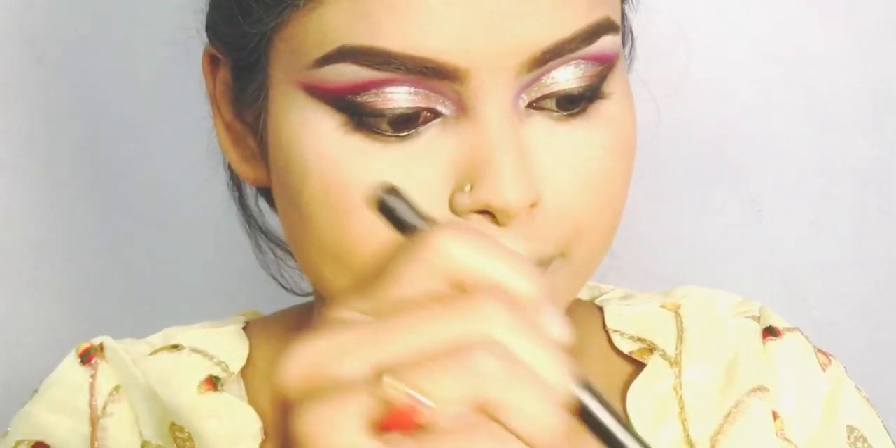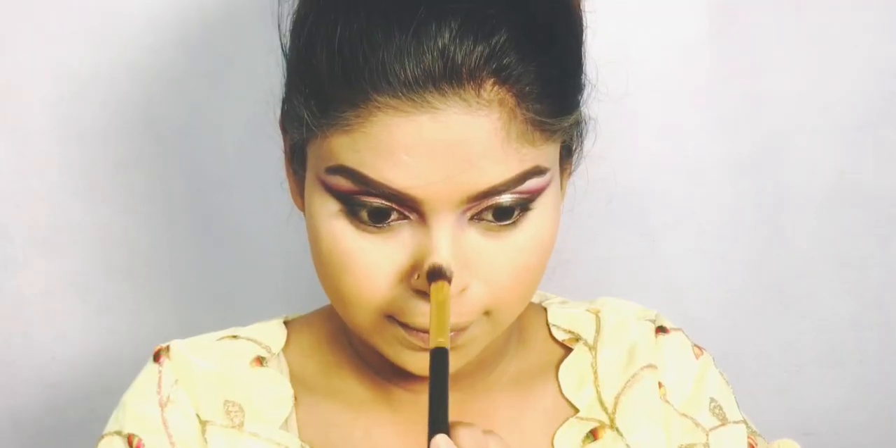My name is Beauty Stuban by Farzana. You can find me on Facebook page, Instagram, and TikTok — everywhere as Beauty Stuban by Farzana.